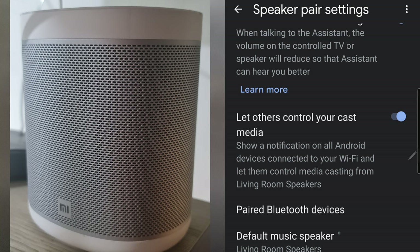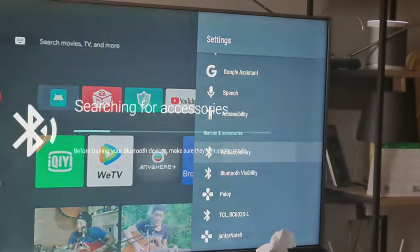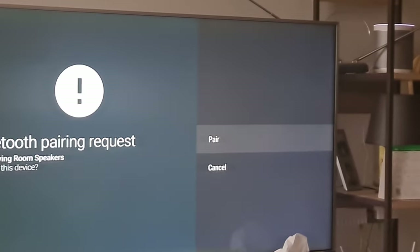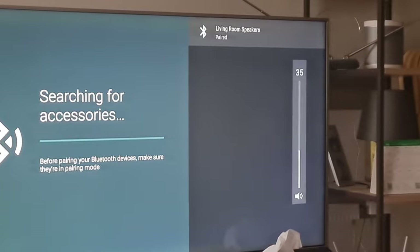Below the page, click 'Enable Pairing Mode.' This will set your Mi speakers to pairing mode and they can be seen by your smart TV. On your smart TV, turn on Bluetooth and look for something that connects a device. Wait until your Mi speakers appear on the screen for pairing. Follow the prompts and that will finish the setup.